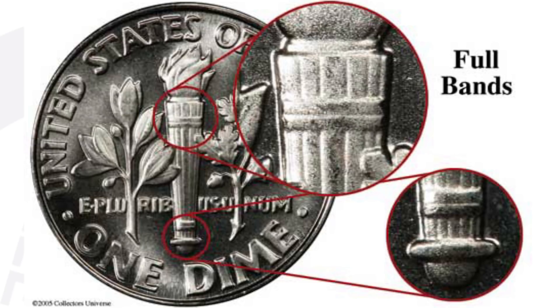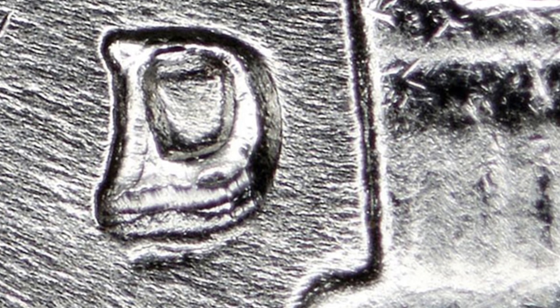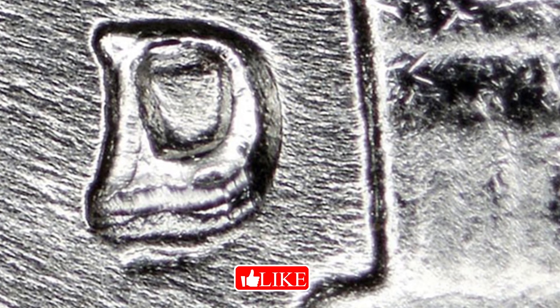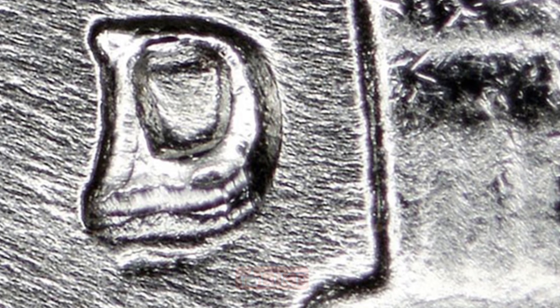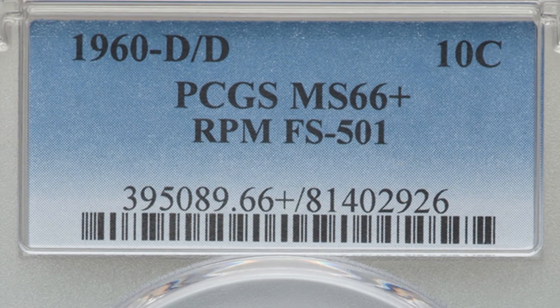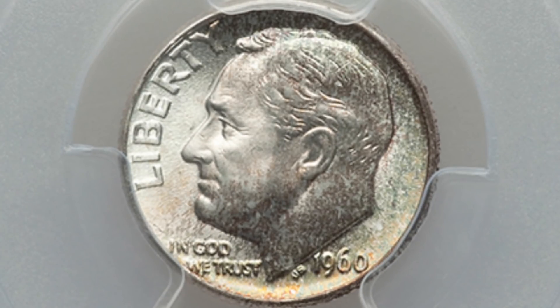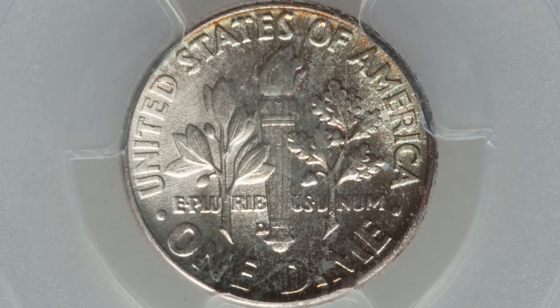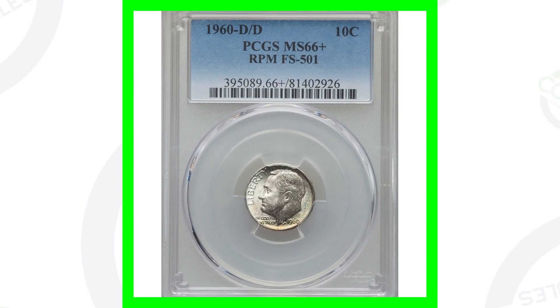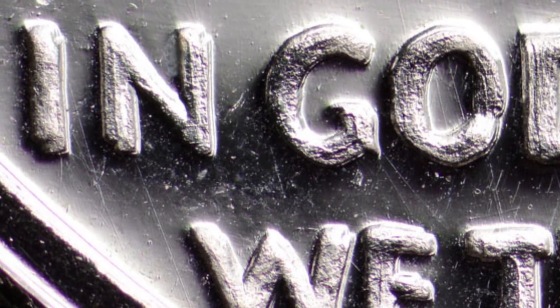Here are some other silver dimes worth money. Starting with a 1960 Denver-minted dime — on the reverse at the bottom of the torch you may see a D mint mark. You want to look for a repunched mint mark on that coin, which you can see up close with a USB coin microscope. These 1960 dimes are also 90% silver. A 1960-D with that RPM and a high grade of Mint State 66 sold for over three hundred and sixty dollars.